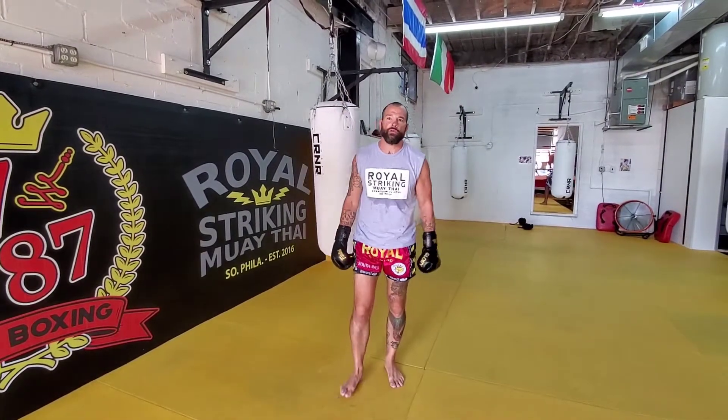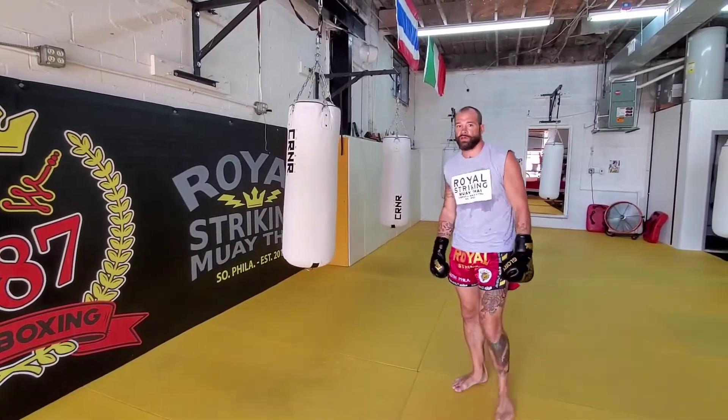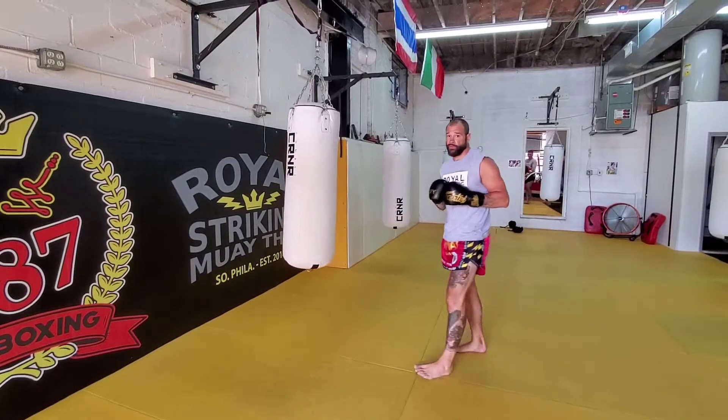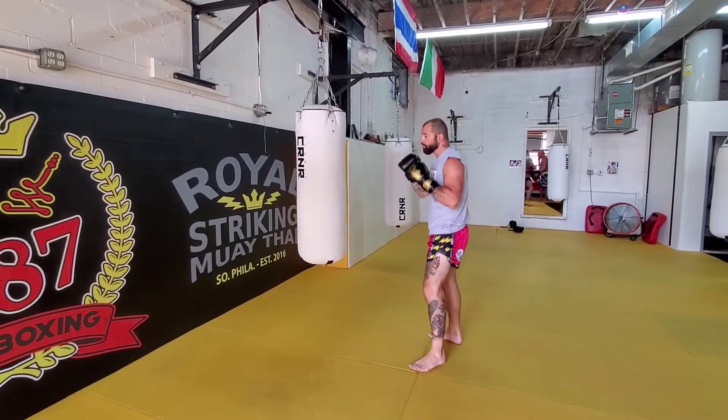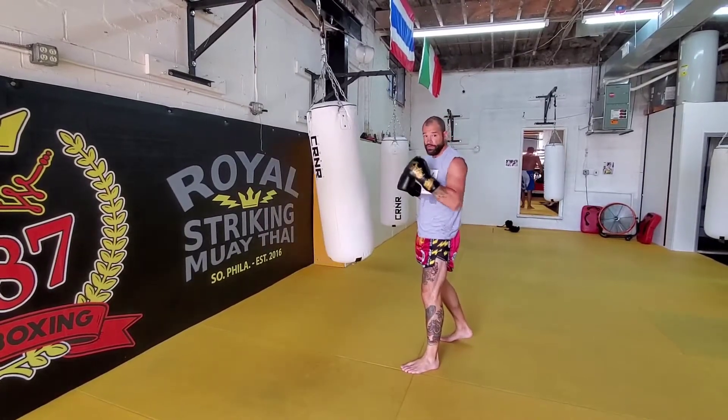Hey, what's going on everybody — Coach Aaron from World of Strikey Muay Thai. Today's technique we're just gonna work on fix. I'm gonna set everything up off of a one-two. I'm gonna throw a one-two right now. I can pump my one, I can pump my two to set it up.